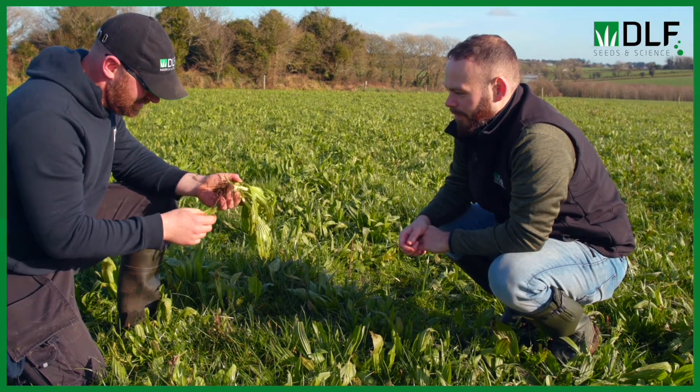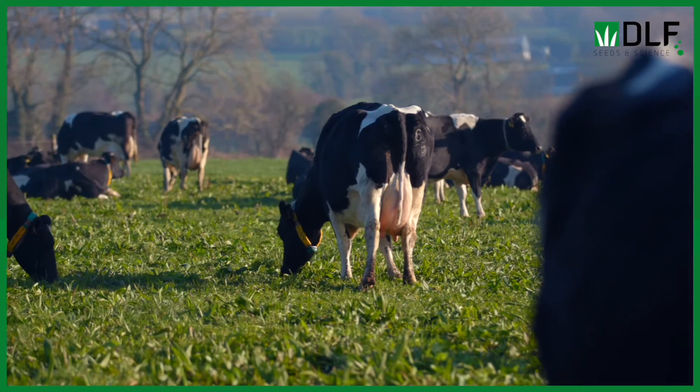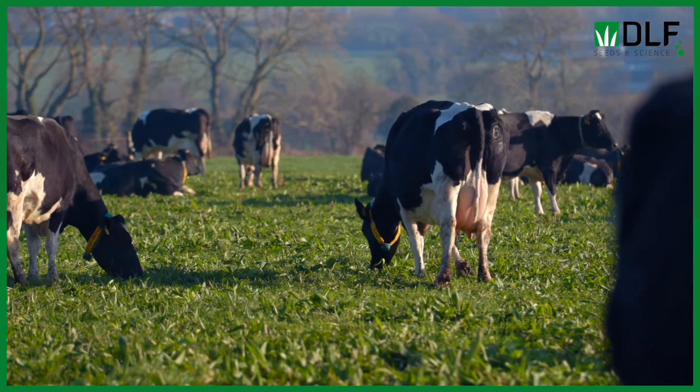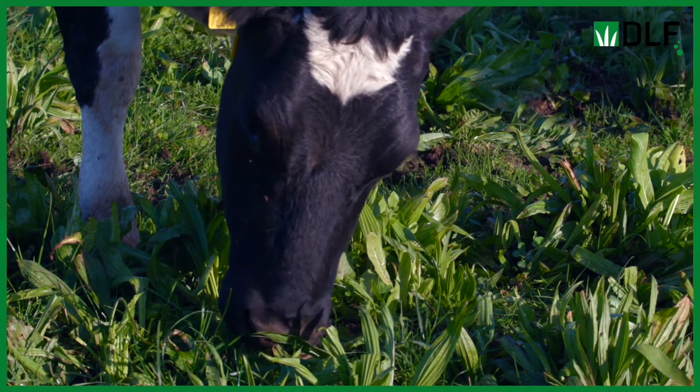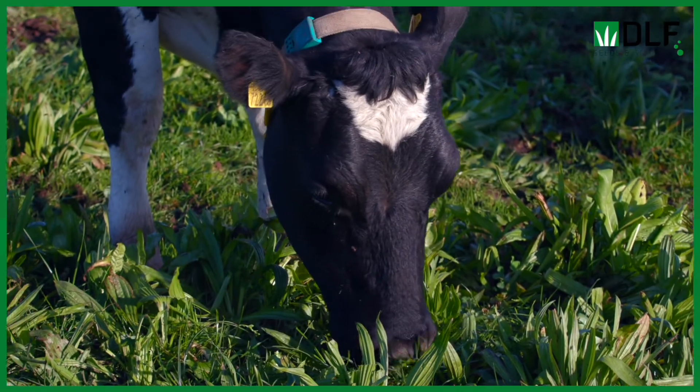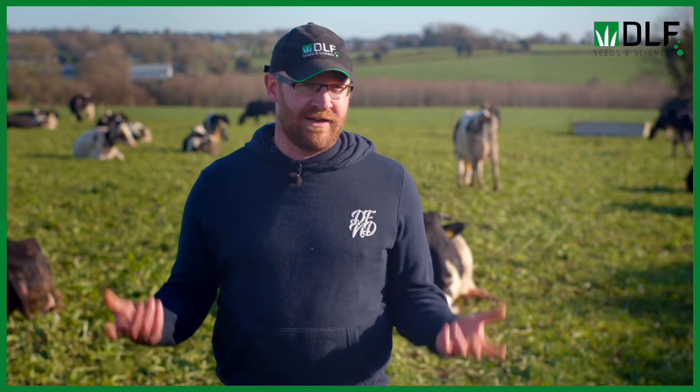With us, there's no differentiating between the multi-species and the grass paddocks — whatever has the cover, the cows go into. We got 10 grazings off that paddock last year at a rough average cover of 1,300, and we were out to the 17th of January. We don't really see a deficit in the spring as such — there's plenty of grass through the sward. The grass is still growing, and while the chicory and plantain are not as prevalent as later in the year, they're still there and still growing over the winter.